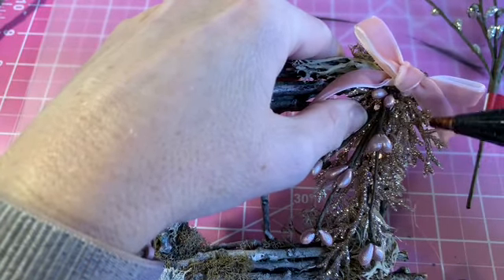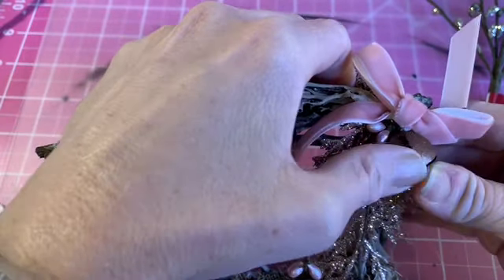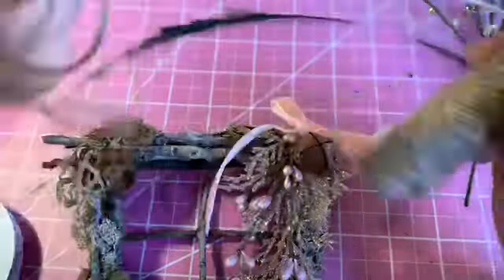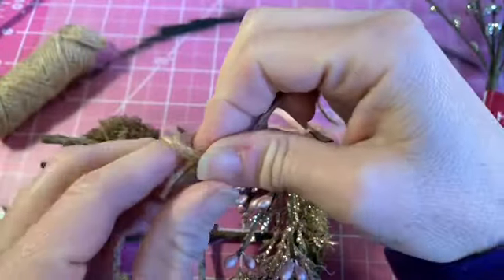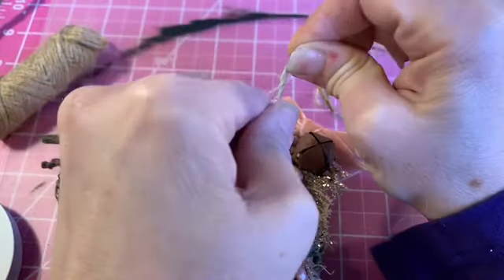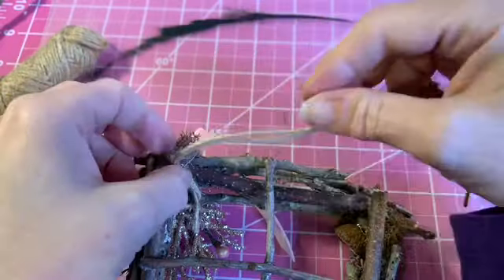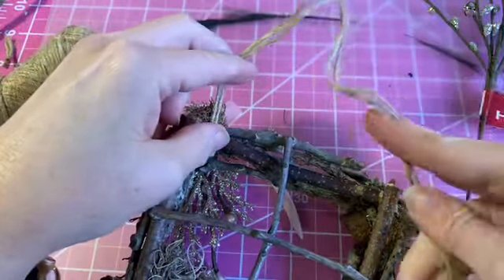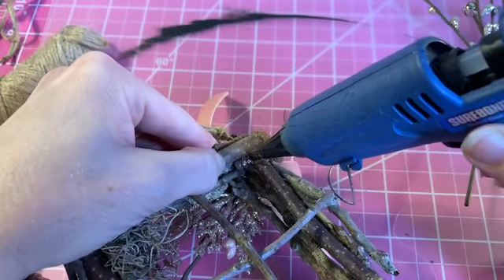I'm going to add one of my rusty bells to the corner as well. I have some of the bigger ones but decided to go with this size, and I absolutely love it with the muted colors and that light pink. Now I'm using some twine from the Dollar Tree — I double it over and knot it twice so there's an area where I can put a good dollop of glue on the back of the ornament. I glue the knots into the corner where they're hidden, measure out how much I want it to hang by, then knot the other end twice and glue those in place.